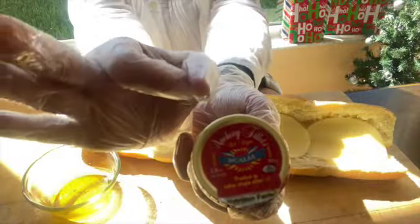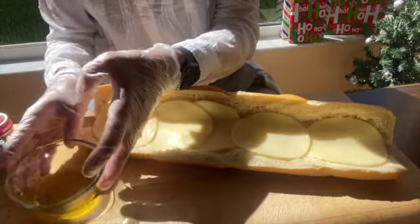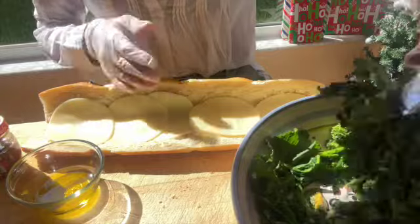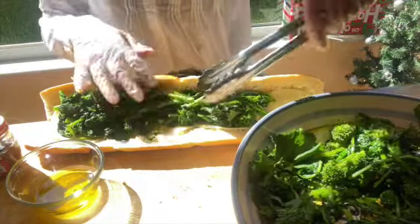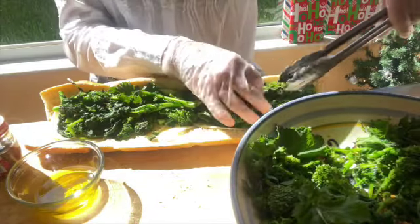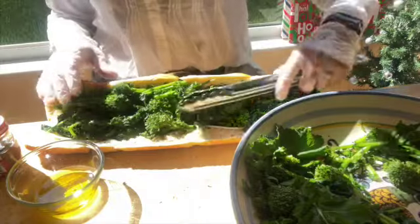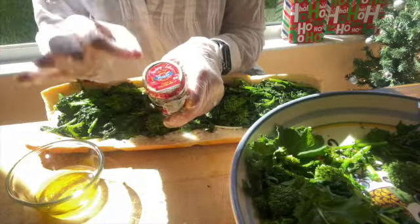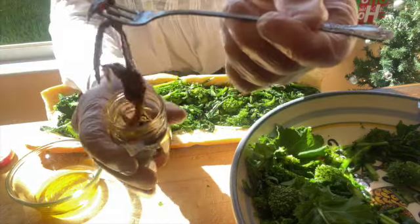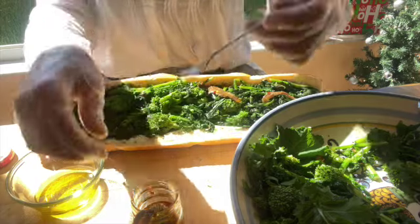We have our Rappini, our anchovies, and about a quarter cup of extra virgin olive oil to work with as we fill our Rappini panini. First we'll start with the wilted Rappini — I'm going to take a nice tongful and layer it nice and even right across the top of the provolone, top, center, and the bottom half, stuffing it almost as if I'm over-stuffing it. We don't worry too much about over-stuffing because the panini is flattened during the baking process. Then we're going to add a Scalia anchovy fillet soaked in olive oil with red pepper flakes — this just amps up the flavor.